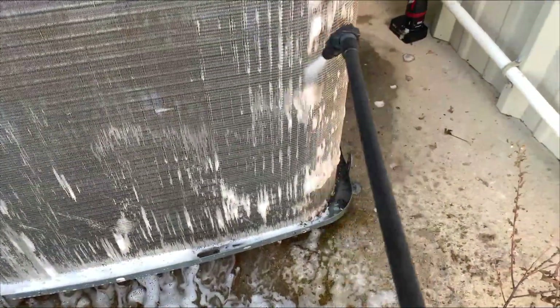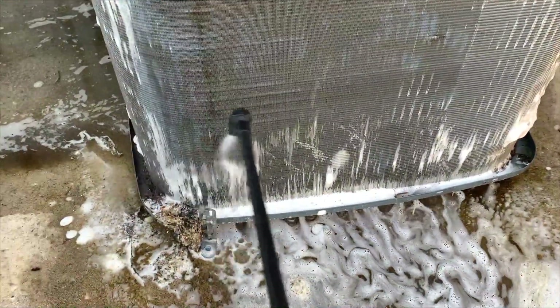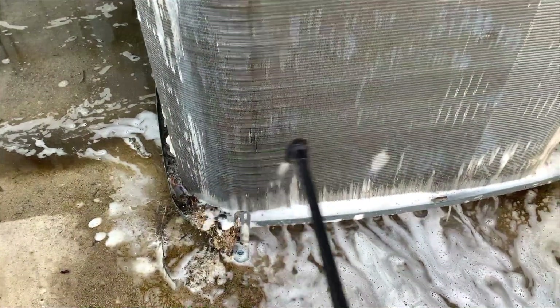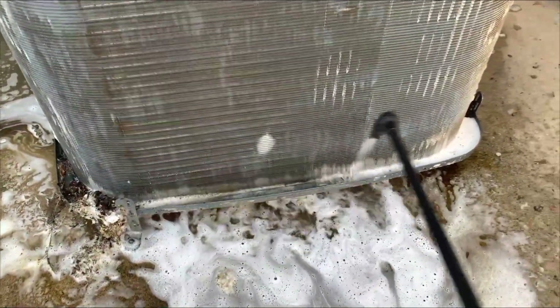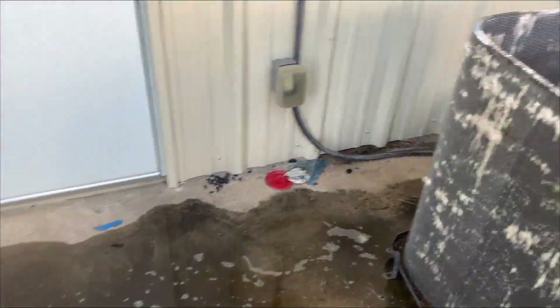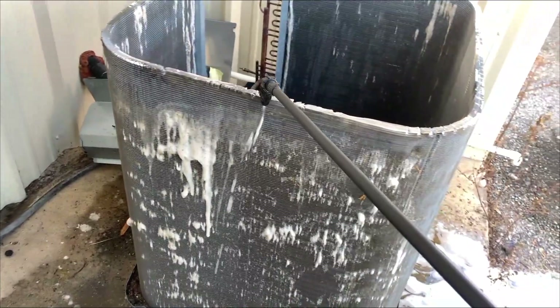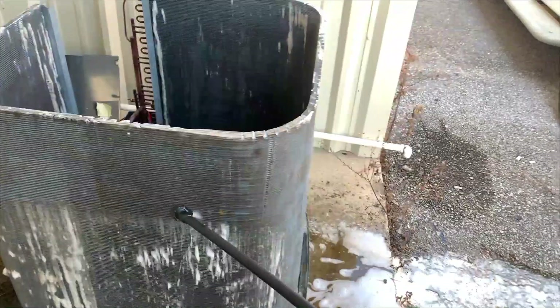That's why it's important to clean these guys regularly — at least once a year. That's what I always try to tell people. I don't care if they do it themselves or if they want me to come out and do it, but you've got to keep your condensers clean. Otherwise, when it's 100 degrees outside, you will be paying a lot of money. And it's 4th of July weekend — the 3rd of July right now. People are paying a premium for me to come out and do this.